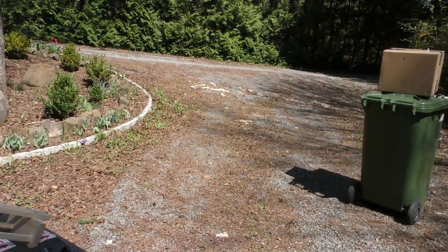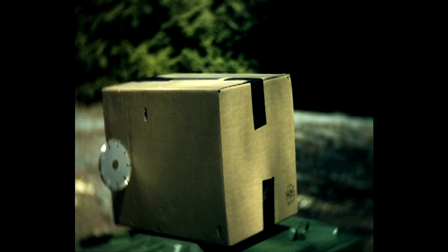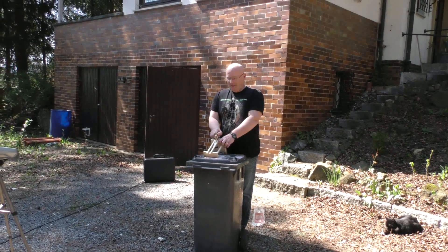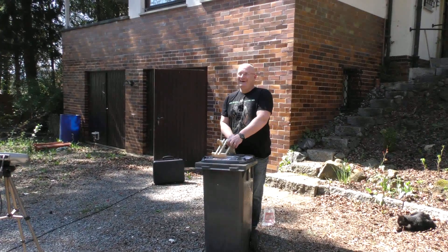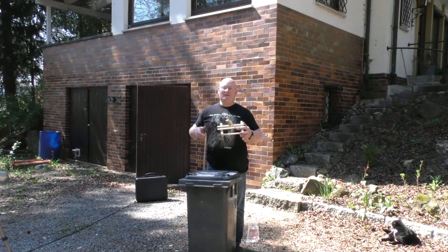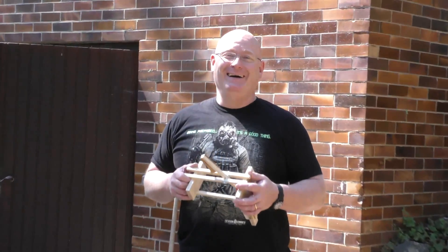Now we try something ridiculous. This is a diamond cutter for an angle grinder — let's see if it can shoot this. So I hope you like my little washer launcher, it's a lot of fun. I can't wait to build this in giant size so I can shoot this crazy monster shuriken. Anyway, I hope you liked it — that's it for today. Thanks and bye bye.